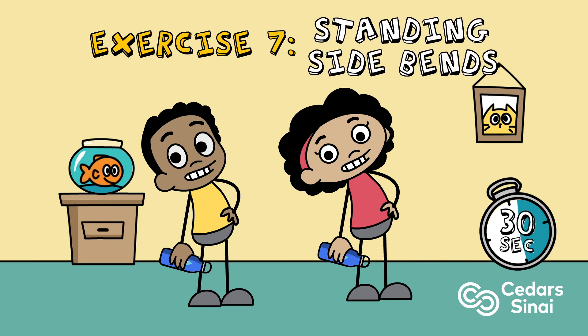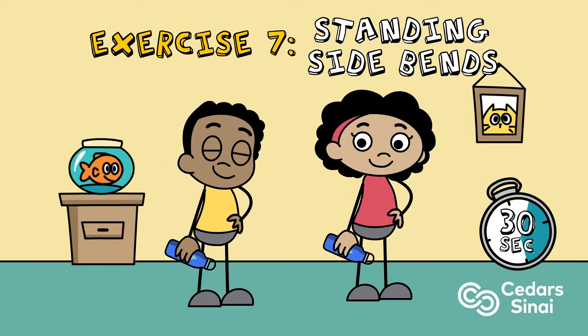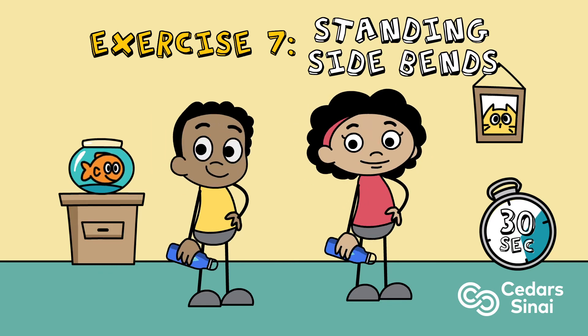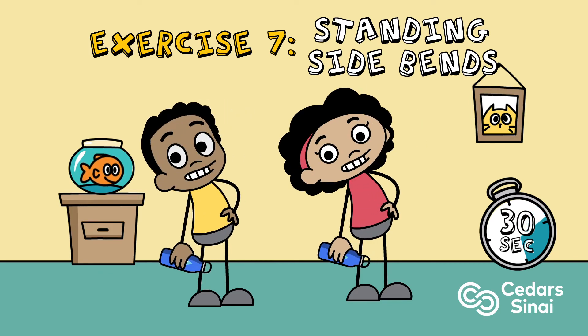Exercise seven: standing side bends. For this exercise, you can use dumbbells, water bottles, or no weights. Squeezing your core muscles is the key to get the best results here.